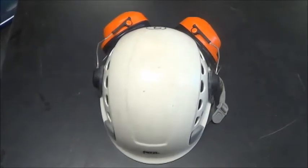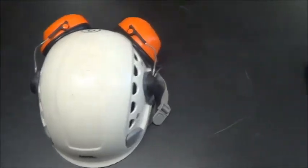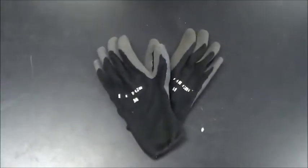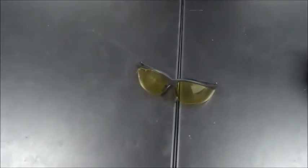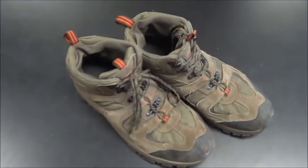First up is the PPE. We have a hard hat for head protection, gloves for easier ascent and finger protection, safety glasses for eye protection, and boots for better locks on the rope.